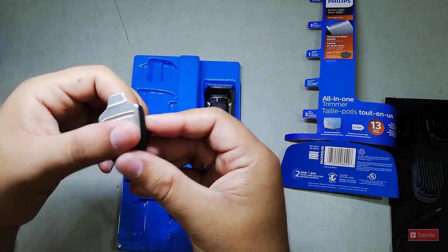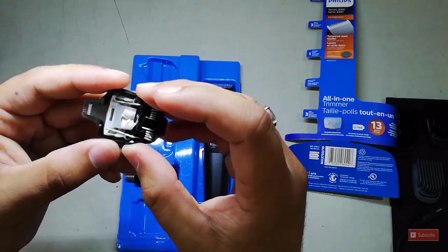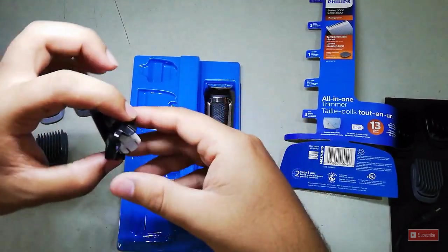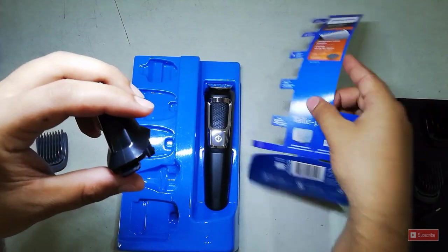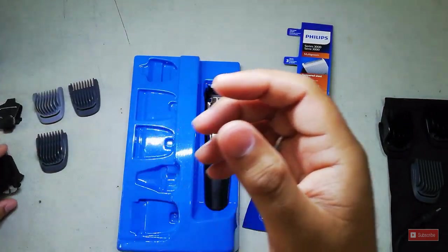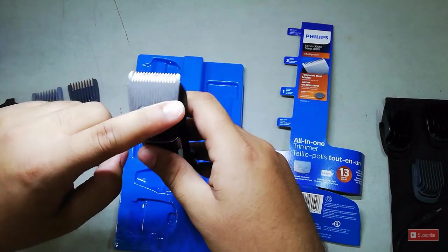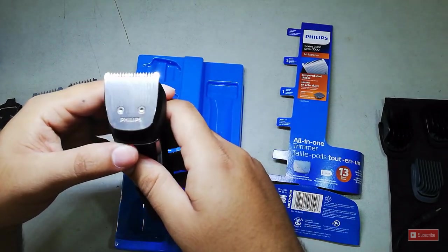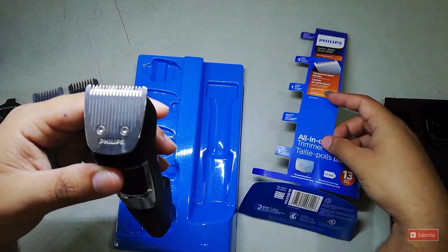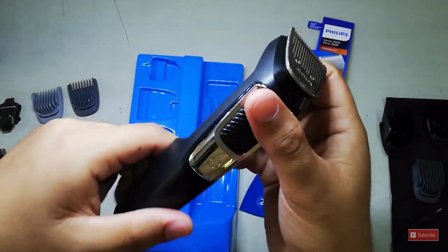The trimmer itself has a steel body. It's lubricated so it doesn't rust. We also have the nose and ear trimmer attachment. The main trimmer head is a full steel, removable and rinseable attachment — only this part is washable, not the whole trimmer.